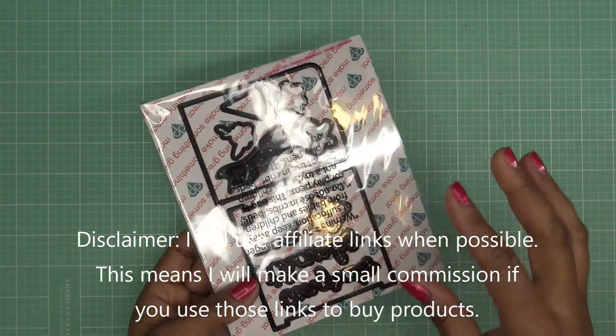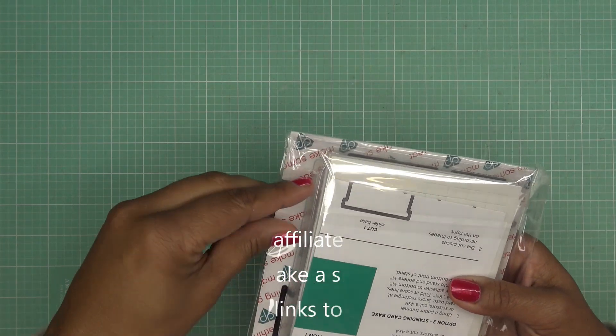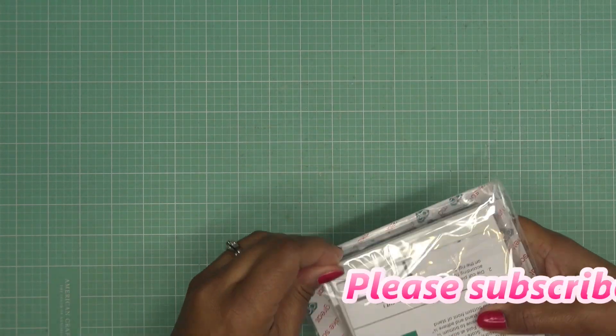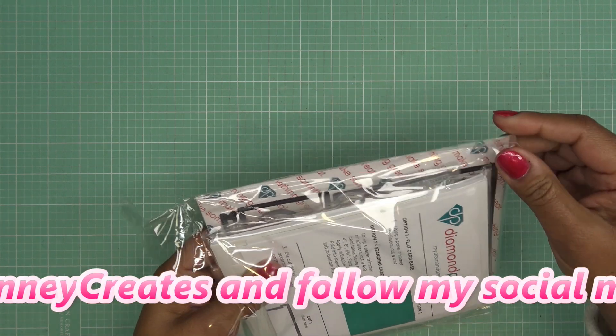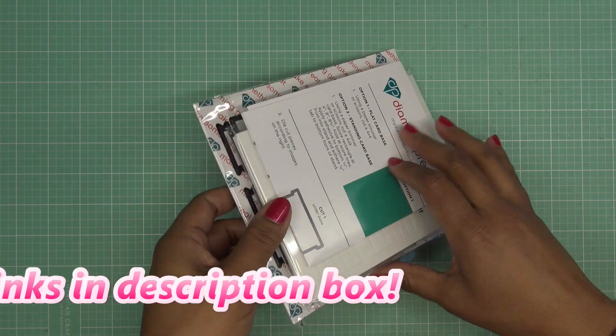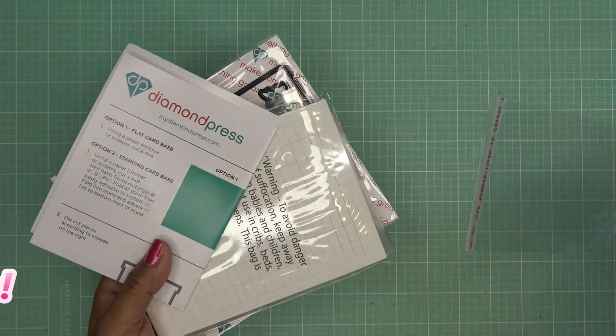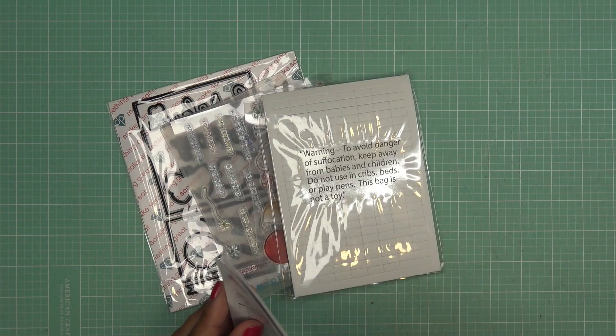I'm super excited to try this out because I happen to know from the link on HSN that it's like an interactive slider type card. So let's check this out! Cool — I was wondering why it was in one of these box packages instead of just an envelope, because there is some good stuff here.